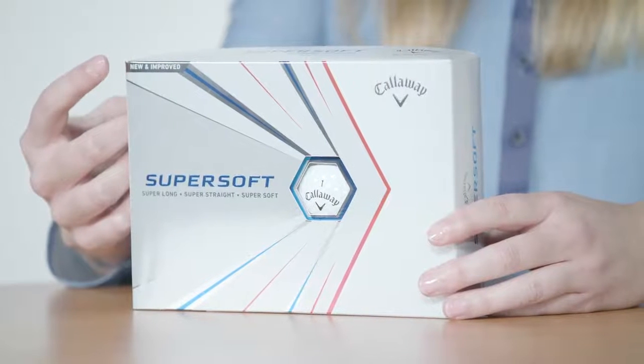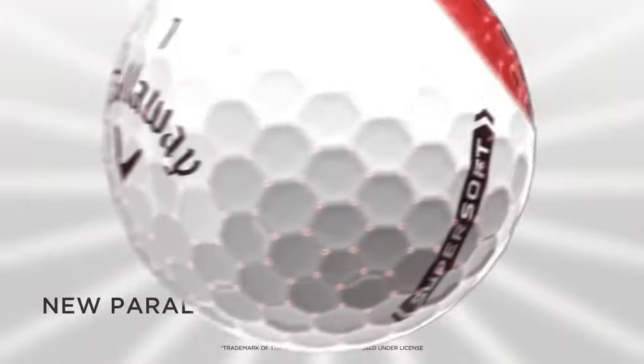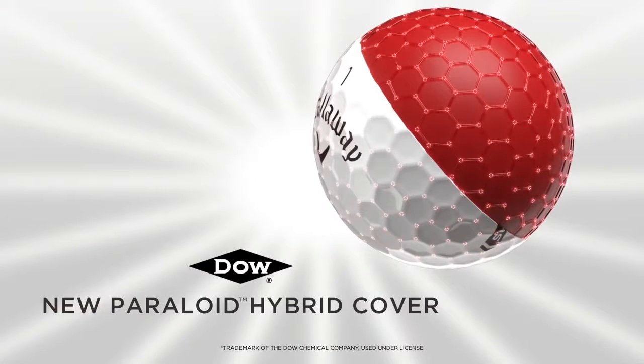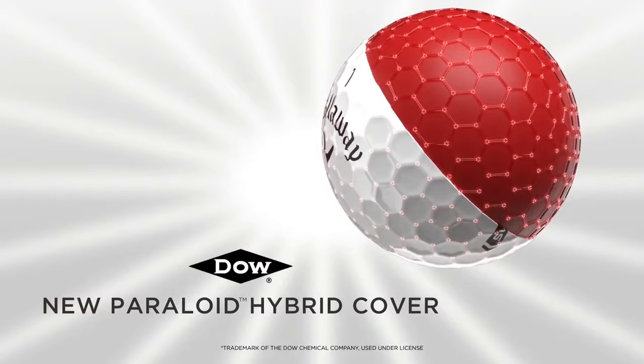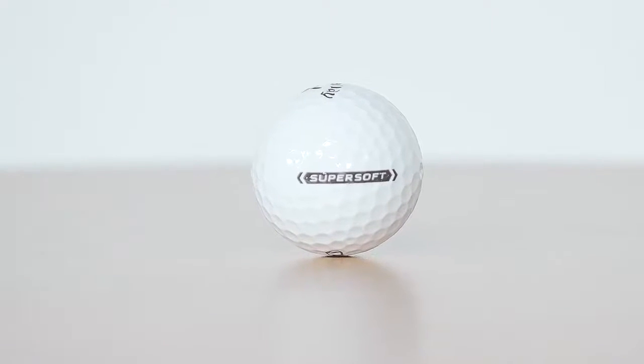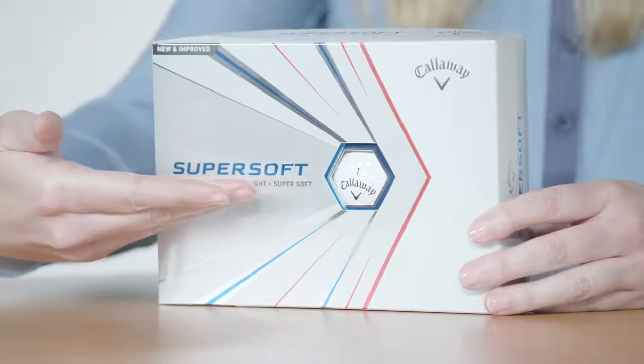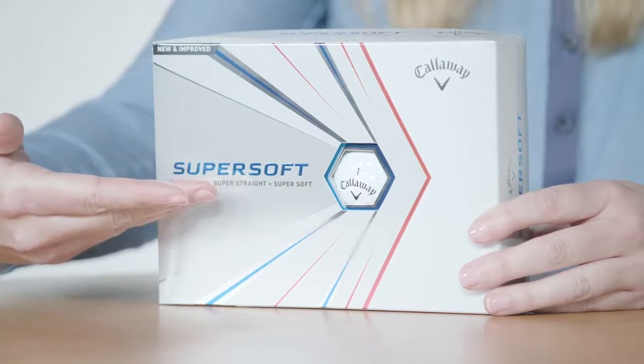It's our longest, straightest, and softest SuperSoft ever. Now, you're probably wondering how we could make SuperSoft more super. We started with completely innovating the hybrid cover with a new Paraloid Impact Modifier from Dow Chemical. This is a multi-material, high-performance construction that gives you an incredible combination of fast ball speeds, spin, and greenside control.